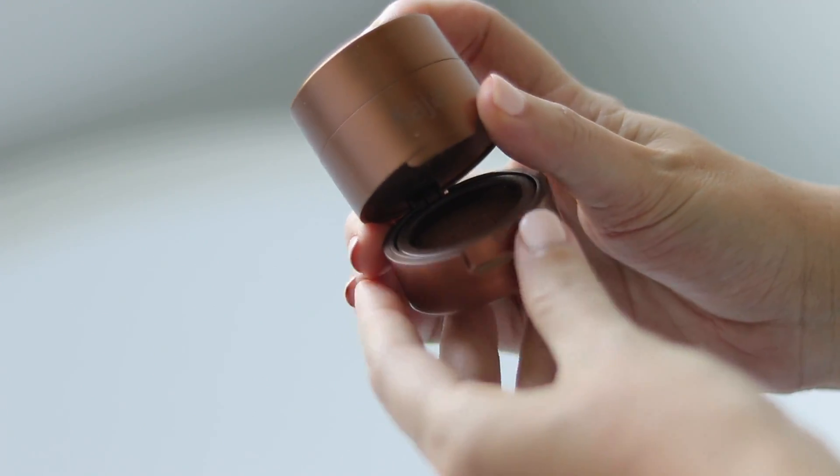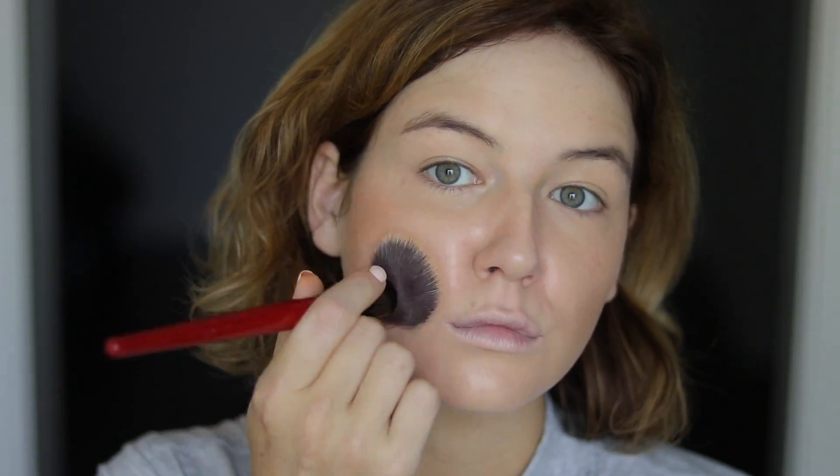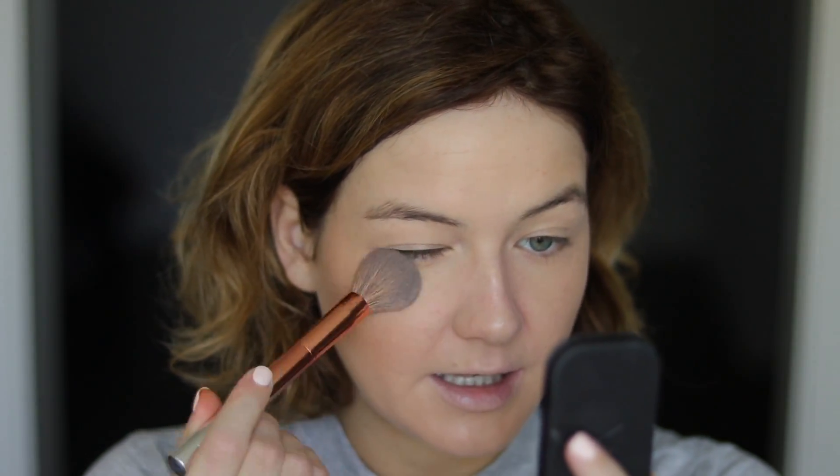Kaja Beach Stamp bronzer — remember when I didn't like this product? I've kind of come around to liking it. I think it just meshes really well with the Kosas oil because it's such a liquidy product. The Kaja one is similar and I can use very minimal product and it shows up nicely on my skin and gives me some color. The RMS Tinted Unpowder — one of my favorite powders in general — contains very few ingredients. This is what I have been using to set my face, just to get a little bit of extra longevity out of this face oil.